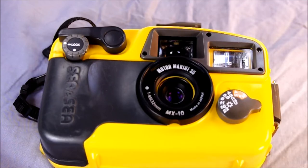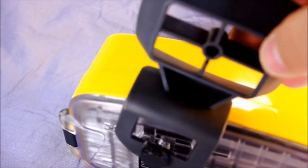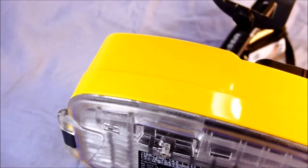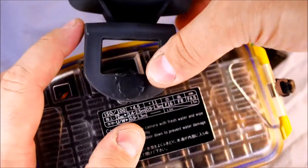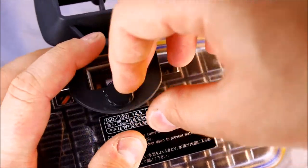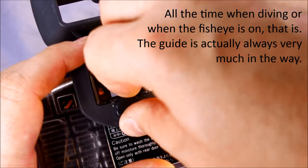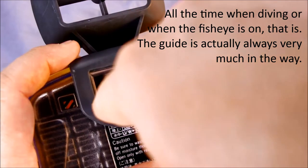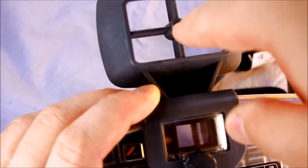When you're using the fisheye lens, there's also an adapter that goes on the back, because the fisheye lens is so large it covers up part of the viewfinder. It just screws into the back like this. You can leave this on all the time — it's not really in the way of anything, and you can still look through the viewfinder. The sight on the top is what you would use to frame with the fisheye lens mounted on your camera.